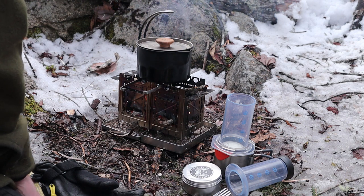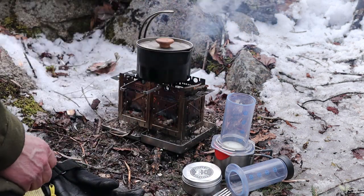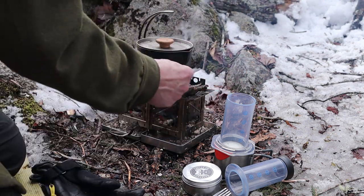What's great about it at this point is I can feed sticks in — small ones — from either side. I don't have to go through the bottom, I don't have to lift the pot off. I can just feed sticks in from either side. So my water is boiling — let's get this coffee on the road.